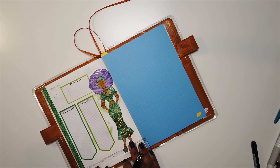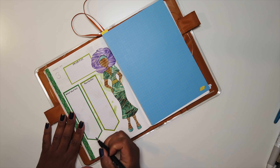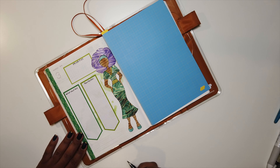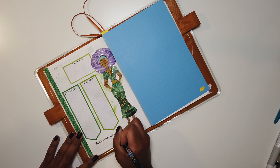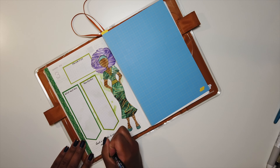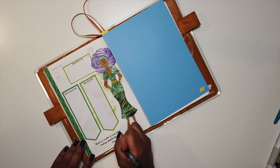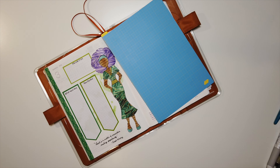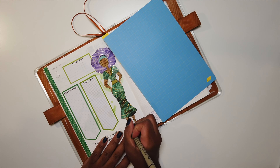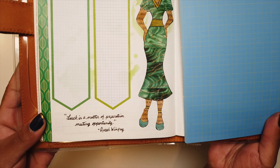Now I'm taking a ruler to draw some lines at the bottom of my page for writing in my quote, because I cannot write in a straight line to save my life. My quote for this month is: luck is a matter of preparation, meeting opportunity. This quote is from Oprah Winfrey, although I believe there's a Roman philosopher who also coined a very similar phrase. The quote still seemed appropriate as a mindfulness reminder of the preparation I need to do this month.